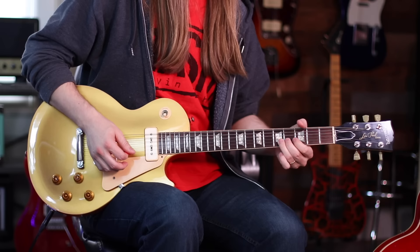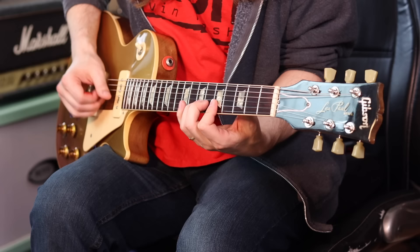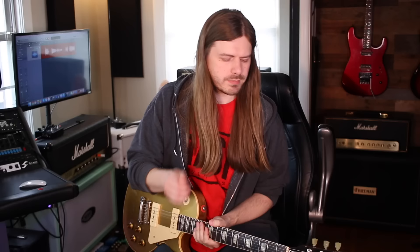The bridge pickup has this nasally growl to it — probably the most dynamic pickups. And of course the neck on anything P90 is just straight up amazing.